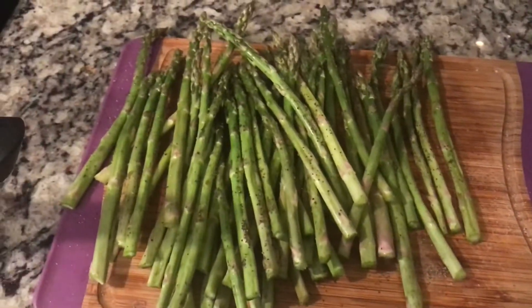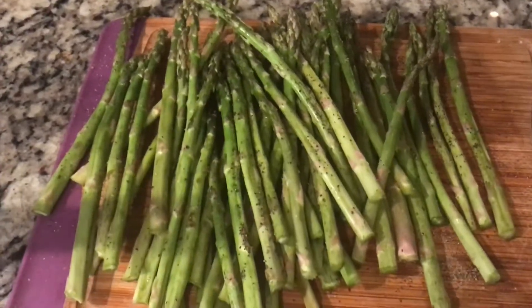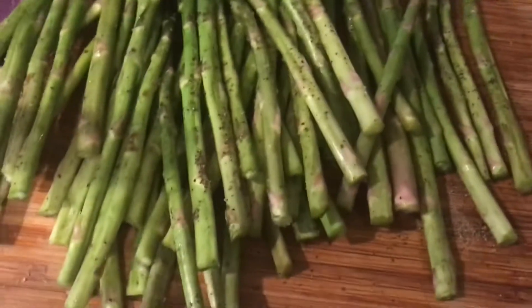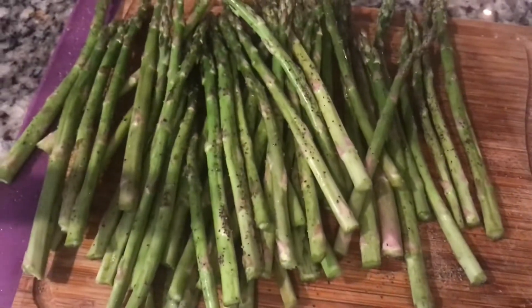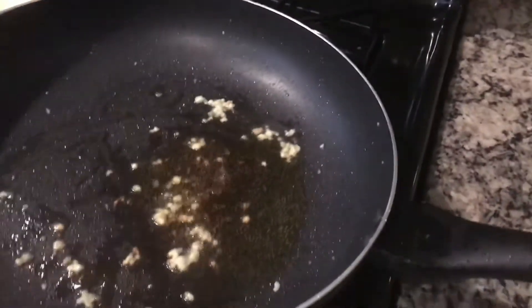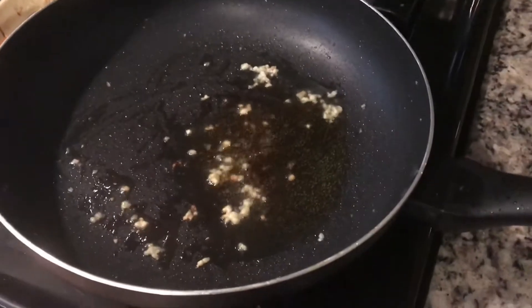Today I'm going to be showing you how to make sautéed asparagus. Right here I've got some stalks of asparagus that I have cut the ends off of. They are salted and peppered. In the pan I've got it fairly high with some minced garlic and extra virgin olive oil.